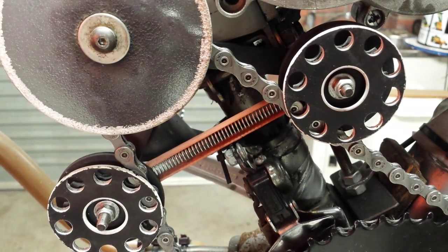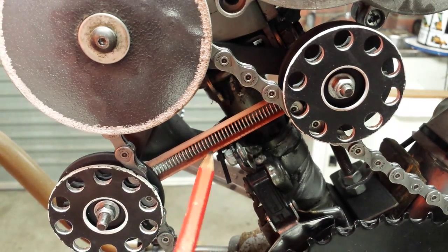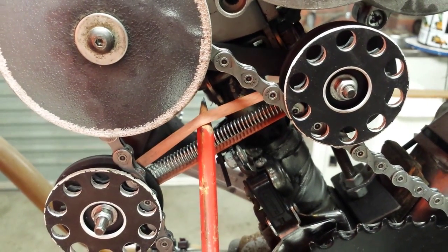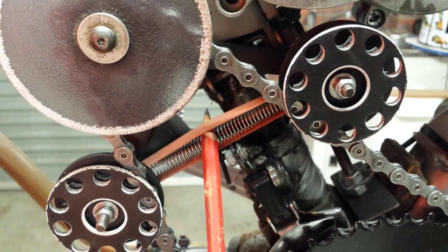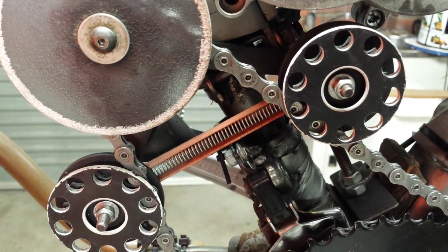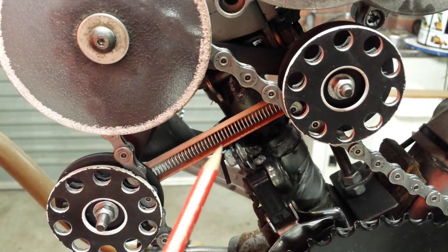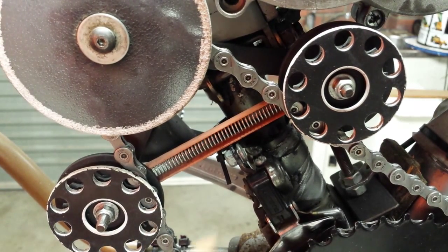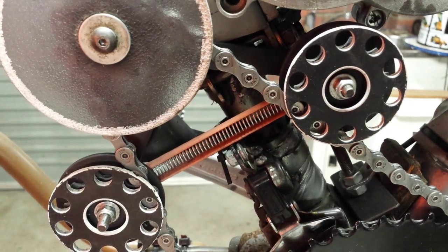A second benefit of having the rubber band there — in my case I'll be putting a second one on — is that should the spring break, you still have a method to hold the idler wheels against the chain. If you do not use this method and the spring breaks, the idler wheels will simply move away from the chain and the chain will come off the jackshaft sprockets.